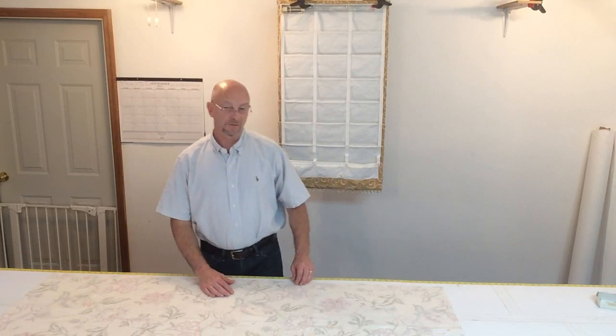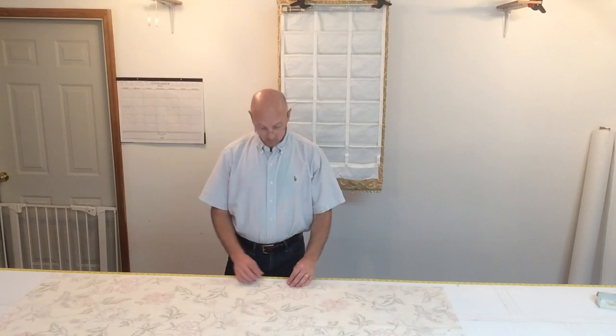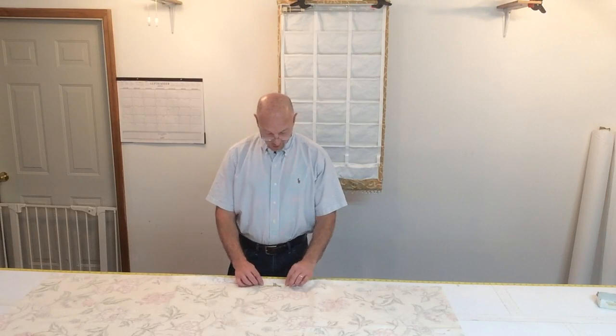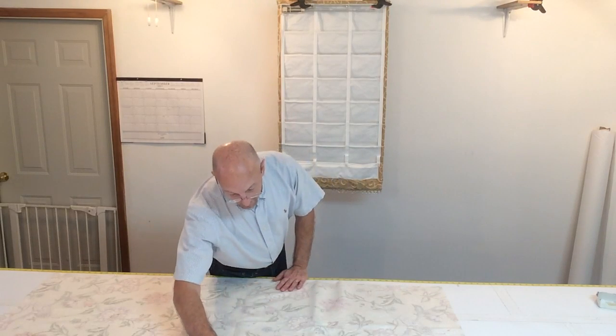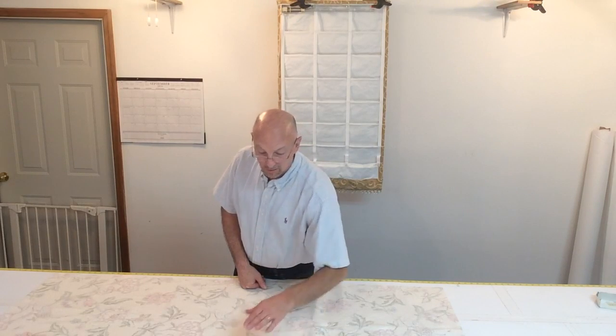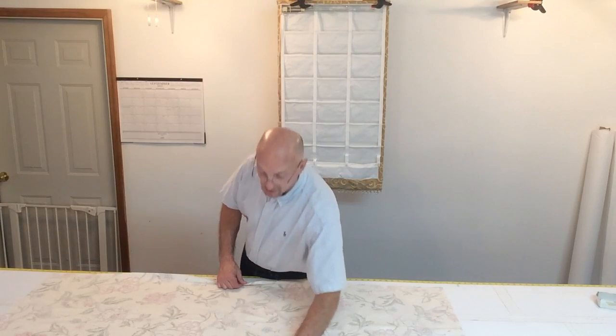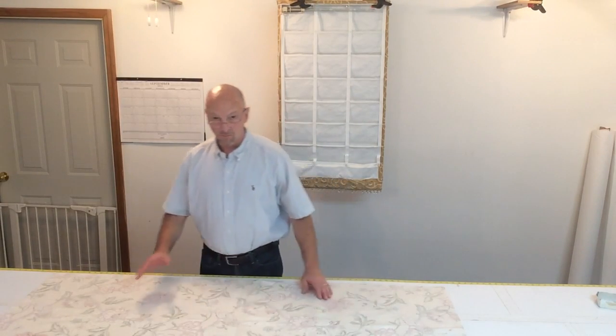As far as the width, I'm making a 24-inch wide shade and I'm putting a double one-inch side hem on each side. Double one inch — so that's two inches on this side and two inches on this side, adding an additional four inches. So my cut width here is 28 inches: 24 inches for the width of the shade plus a double one inch on each side adds an additional four inches.